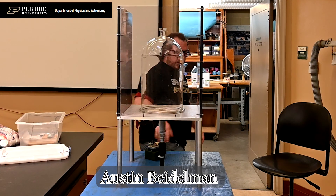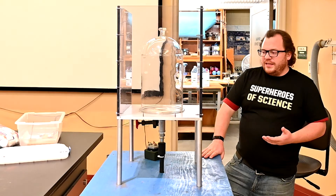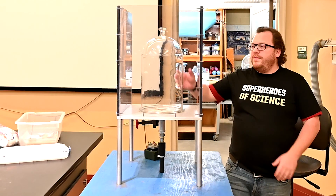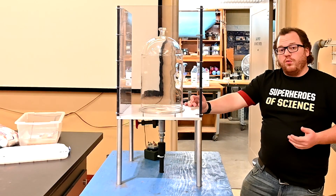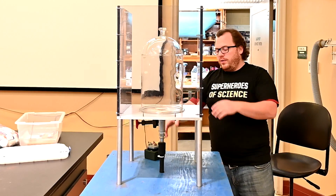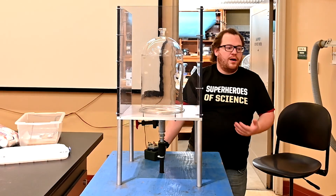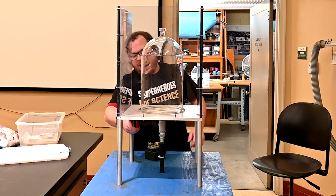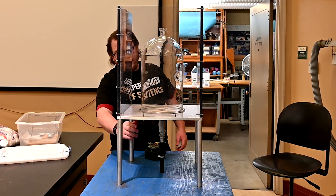These demos are going to be using a vacuum chamber. What a vacuum chamber is is a chamber — in this case a bell jar right here — and we're going to use a pump to remove all of the air from inside of that jar. If I turn it on, it pumps air out, and then I can open the valve here to let air back in.